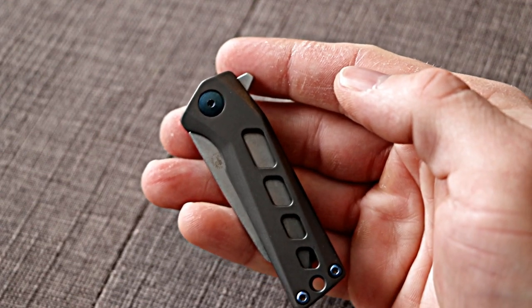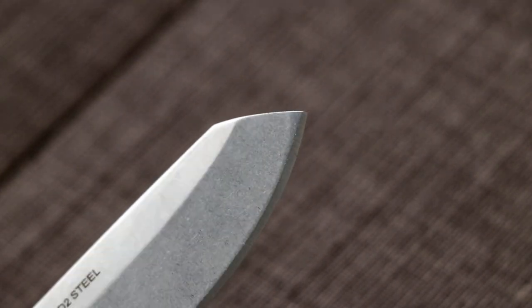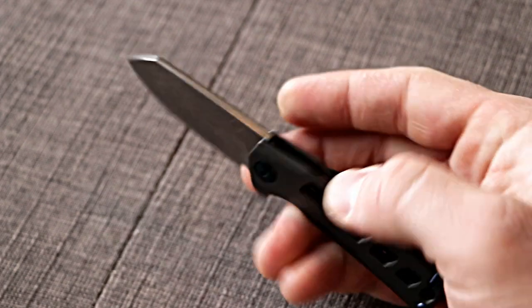Today on Free Fuel Training we're doing a quick review of the Stack Gear Slinger. The Slinger is a flipper-operated D2 steel Wharncliffe-bladed knife that rides on ball bearings.